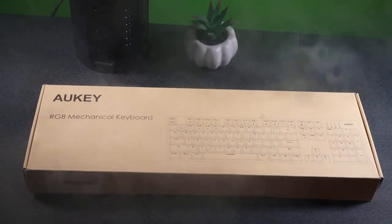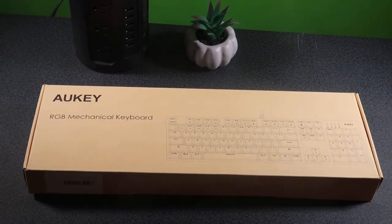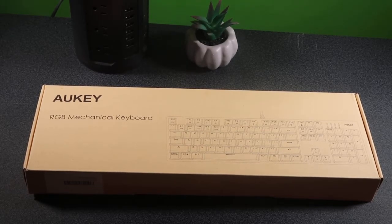Hey YouTube, this is your boy Mark for Lose Cruiser Views, back with another video. Today we're going to get with the Aki RGB mechanical keyboard.